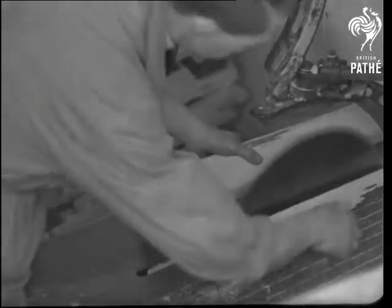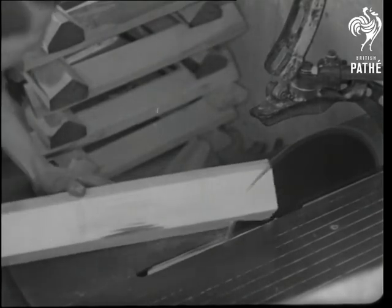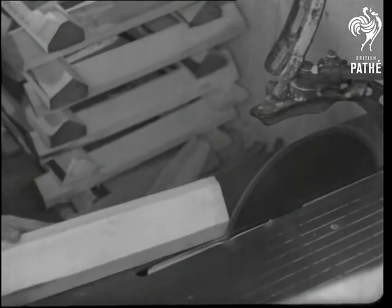A rough sawn block of willow is beginning to look like a straight blade. Up to the battle of Waterloo, cricket bats were slightly curved, but later they became straight up, just like those in the belfry.